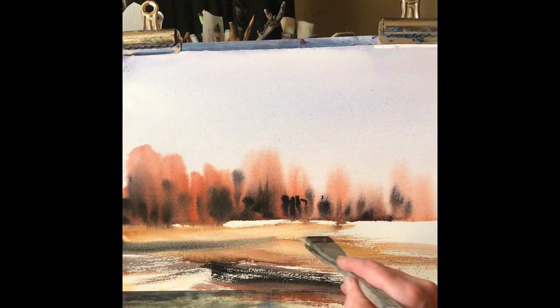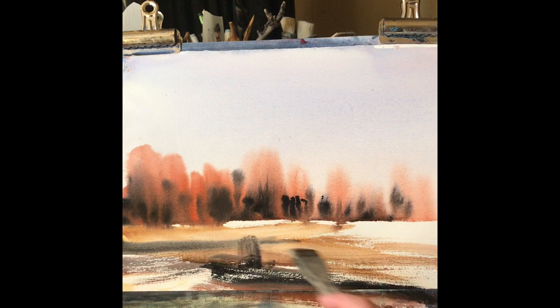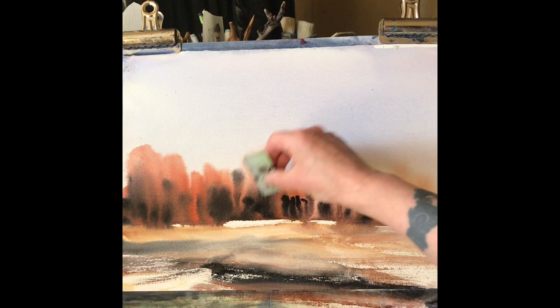The intention is, as you saw in the photograph at the beginning, to place some trees just off centre towards the left side — a small stand of trees in their autumn foliage. Just using the tips of the hake maybe to suggest a few bushes or sticks and twigs.